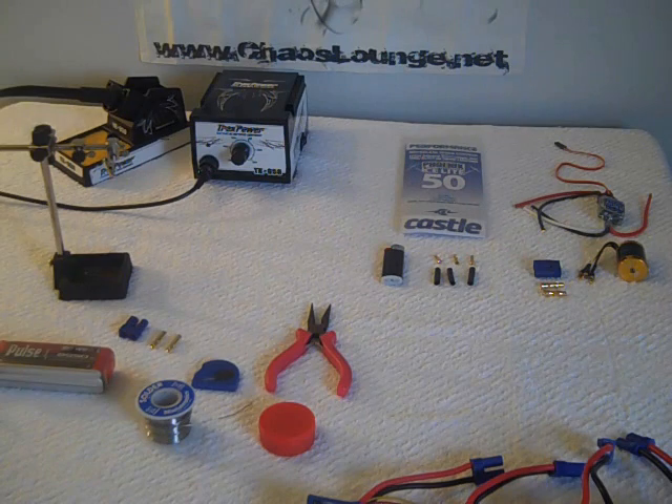Hey guys, Sierra Models here. Today we're going to teach you how to solder EC5 connectors on your battery pack and ESC, as well as the little ends that go on the other side of the ESC to connect to your motor.